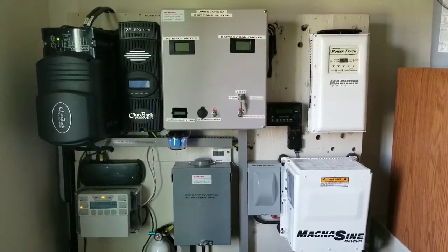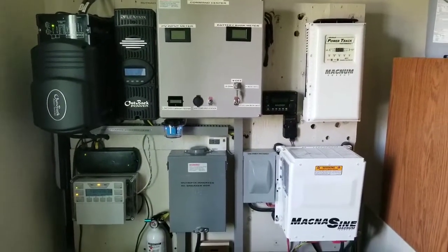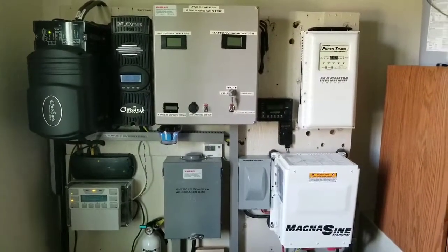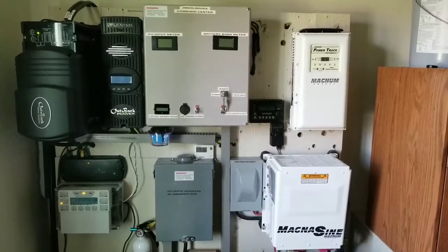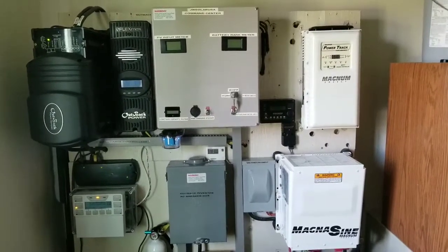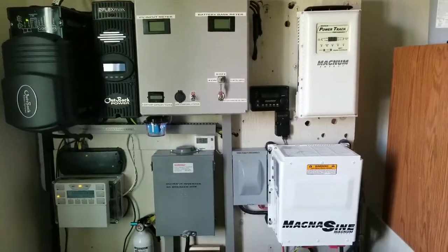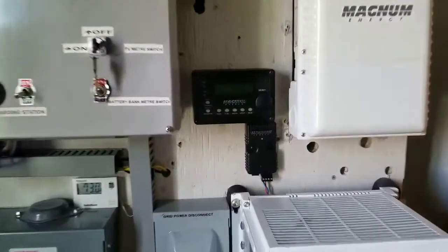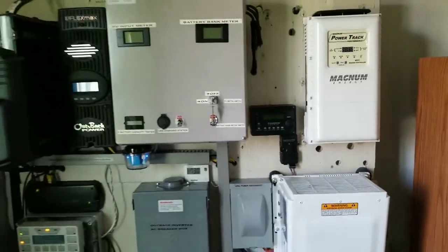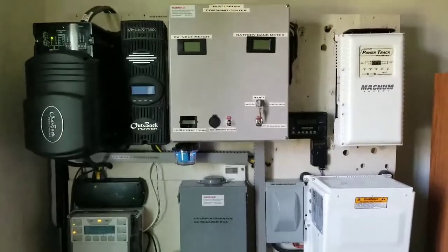All right guys, I'm still working on the board — this is the progress so far. If you can see on the right-hand corner by the PT100, the battery monitor is the MEARC50. The Magnum BMK — battery monitor kit — is right there. Bring it closer and you can see it's not operational yet; it's already in and everything goes step by step.